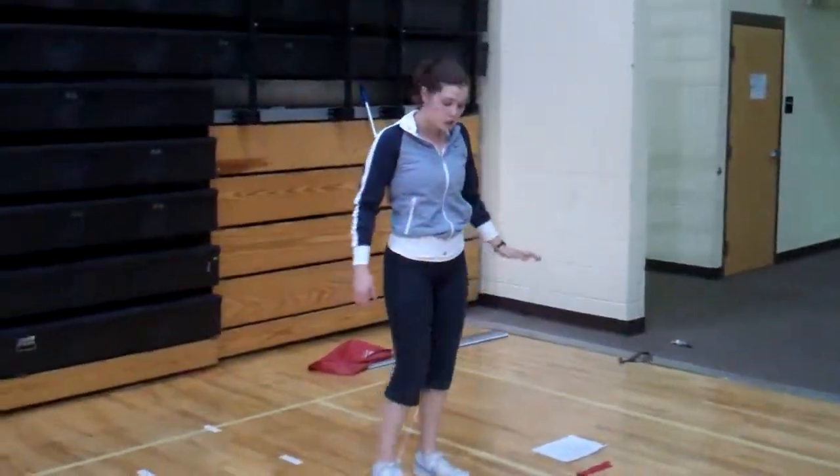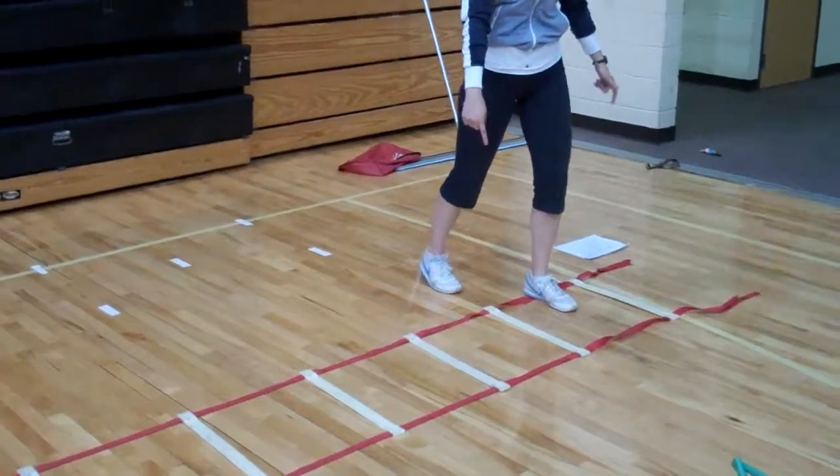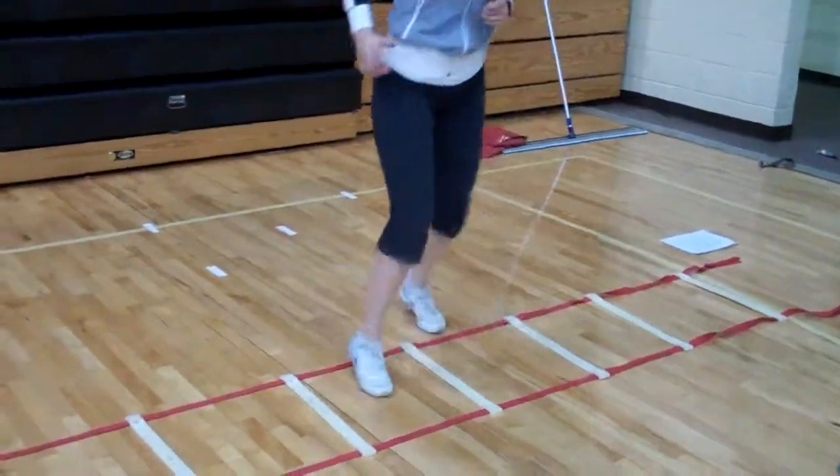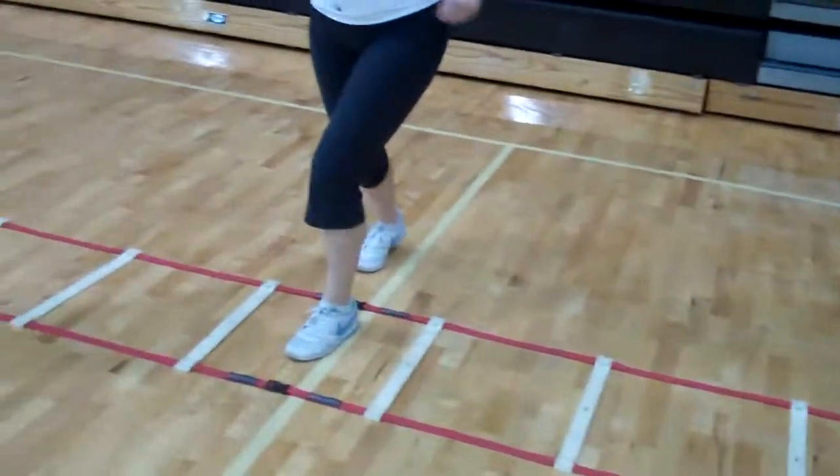Next foot is scissor. One foot in, one foot out, and then switch up and then go to the next rung. Like that.